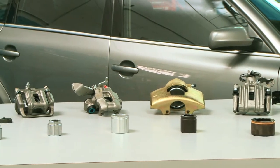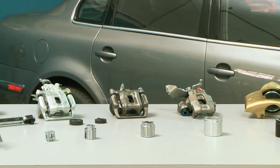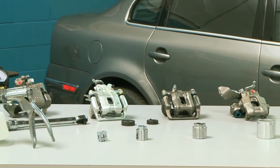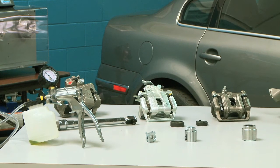Our bracketed calipers include all the necessary installation hardware, allowing the customer the freedom to choose the friction material according to their budget, preference, and the vehicle's operating environment.